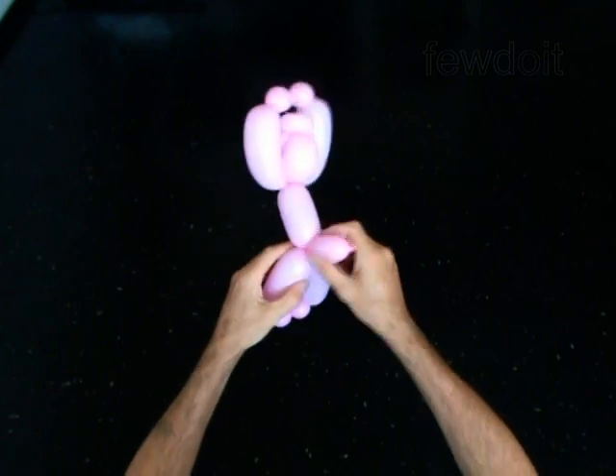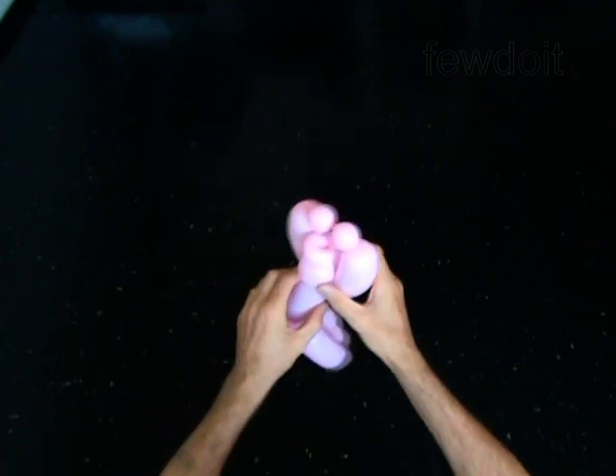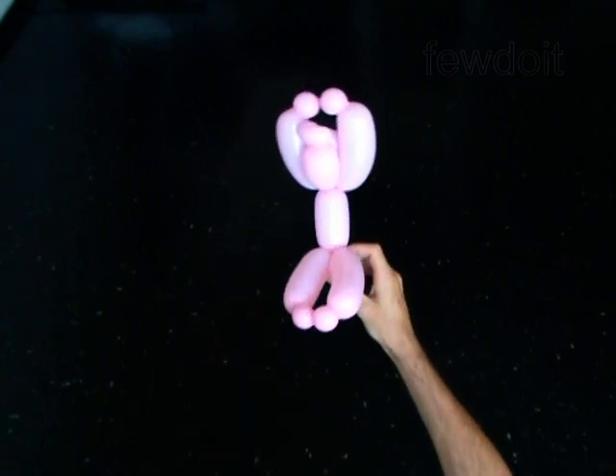The rest of the balloon is the thirteenth bubble. You may cut off the thirteenth bubble or keep it. You have made the doll.